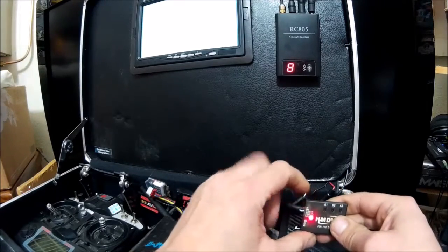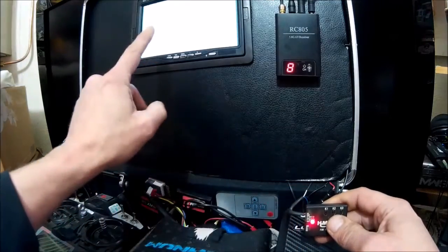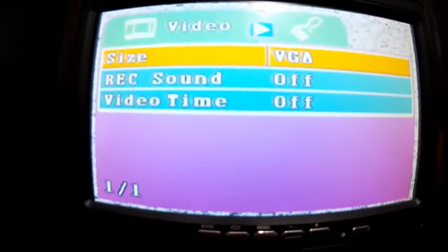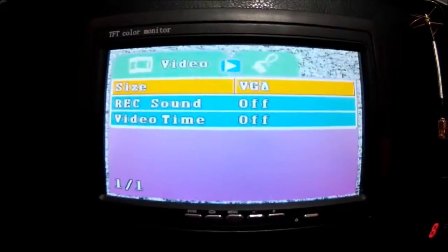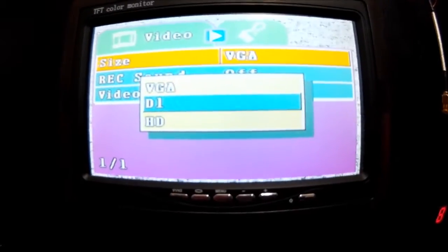There are three buttons on the top — one, two, and three. K2 will pull up your menus; you press and hold it. There are my menus. To scroll down I press three, and one will scroll up. If I want to select a menu, I press K2 quickly.